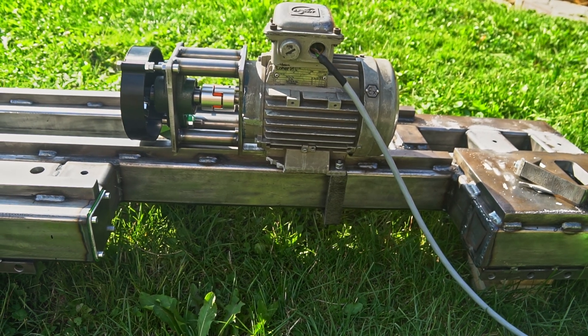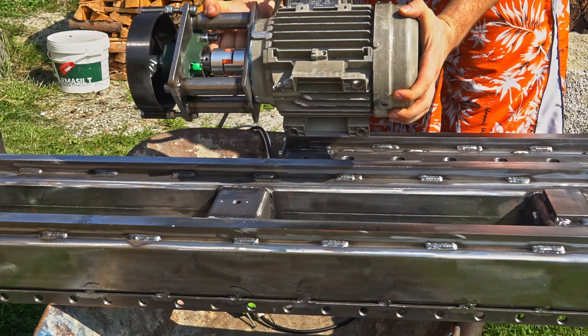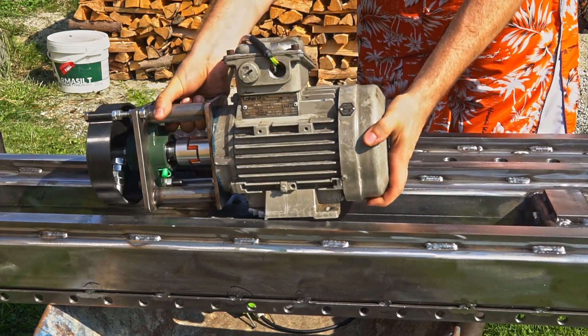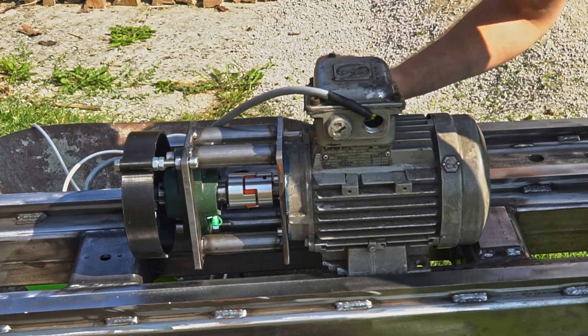Here I realized the clamps were a bad idea, but trust me, it will get worse. I decided to bolt down the vibrator directly to the frame.